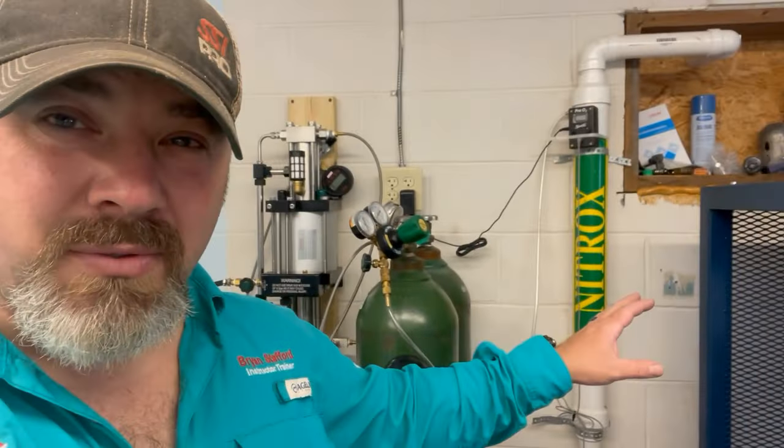If you're interested in a course that teaches you about partial pressure blending and continuous blending, check out the SSI XR Gas Blender course — it's a great course full of knowledge on how gas blending actually works. We offer the nitrox version and the trimix version as well. Those are the pros and cons of continuous blending through a stick versus partial pressure blending.